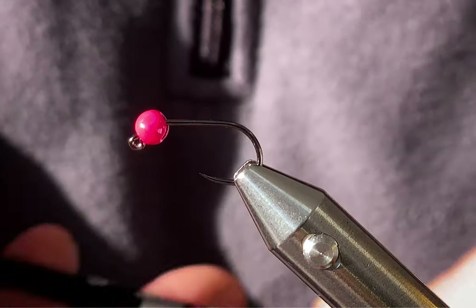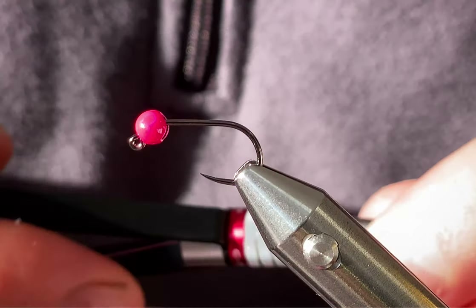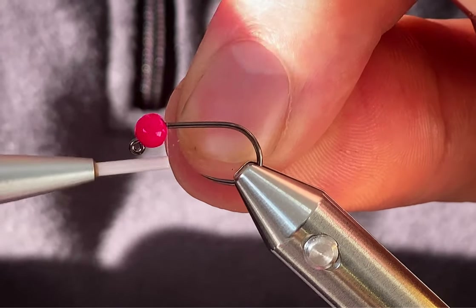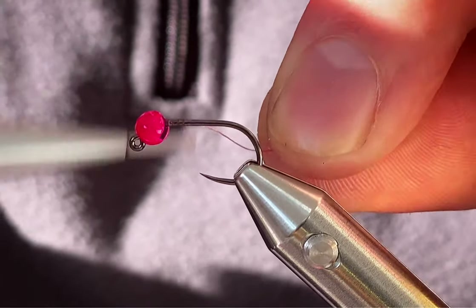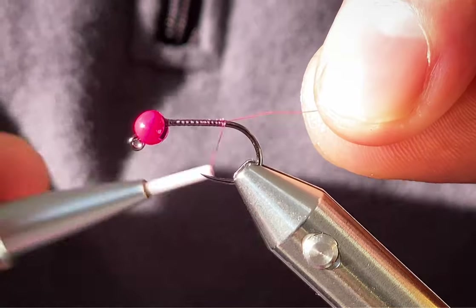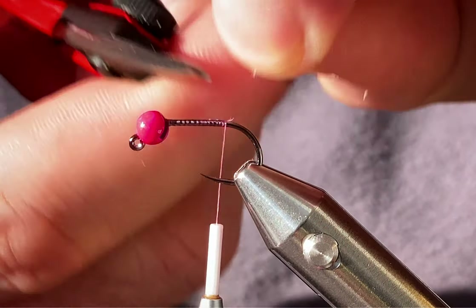I haven't got much left of this on the spool, but it's a quick tie — it doesn't take very long. Start off behind the bead, just work your way back to just before the bend, then trim off the excess.